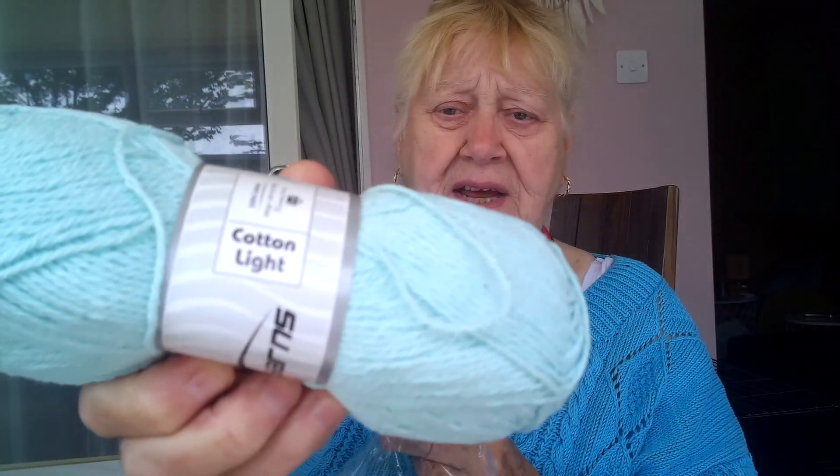I think these are both the same — cotton light, mint green, the ice gel. I've got eight of these, 100 grams. In the original package it says Cotton Light on it. It's a delicate, delicate green. It's 100% cotton and I think it's — I haven't got my glasses on as usual. I guess it's about 4-ply. That's what I'd guess.